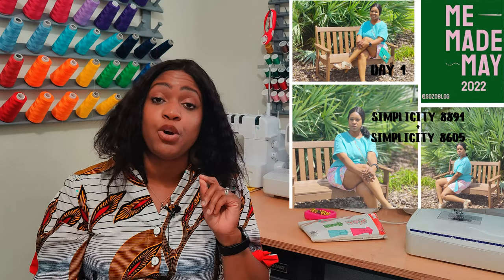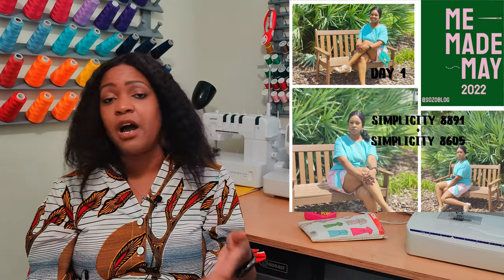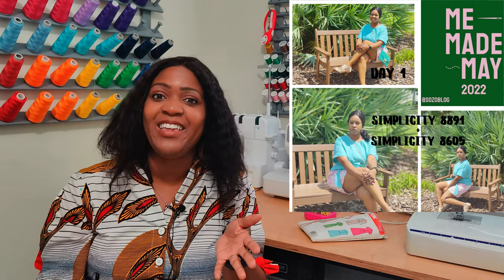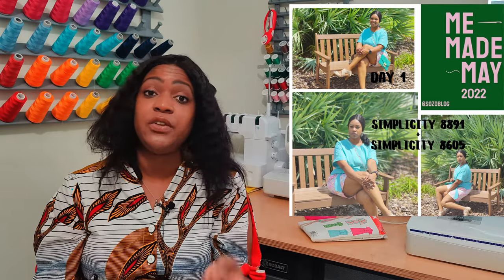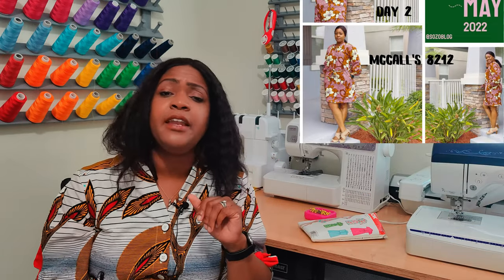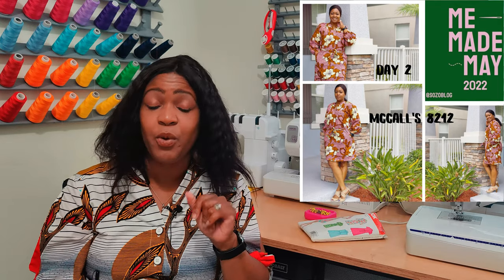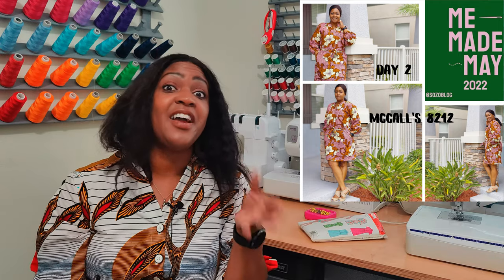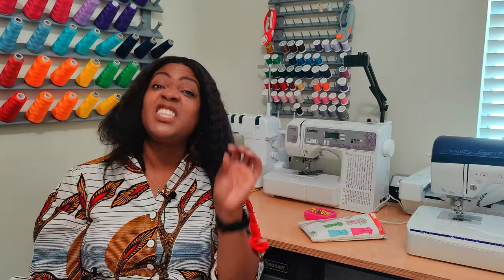I kicked off May 1st with a collaboration with Deborah from the Sewing Nook. I created a two-piece set for the hashtag So Much Colors challenge using Simplicity 8605 for the shorts and Simplicity 8891 for the top — fabric from Joann's. My goal for Me-May-May was to make one new outfit each week, and I was successful. Day 2, I pulled out my raglan sleeve dress made back in February in pink, because week one had a pink theme following the So Much Colors collab with Deborah.